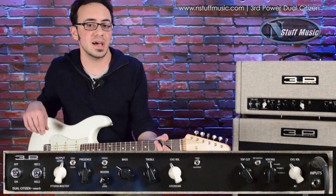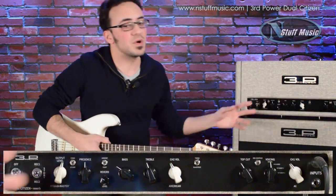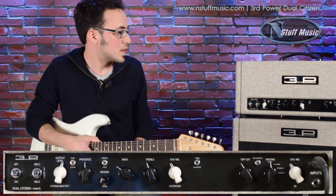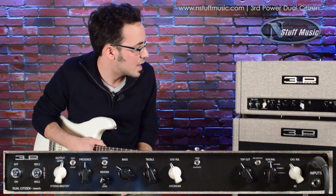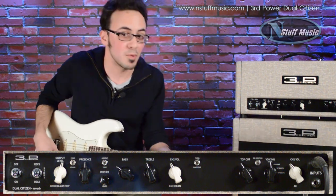Now that you've heard each side individually, we're just going to plug into both of them. By plugging into the top jack, you have both channels activated, and then the volume controls which one's on. I have the American mode on the tweed setting, and the AC mode with the mid contour up on the normal mode.